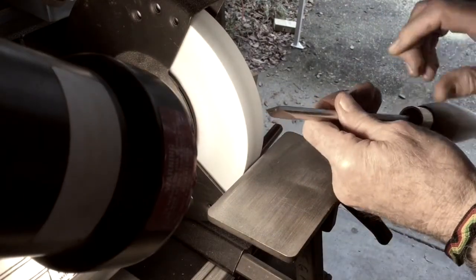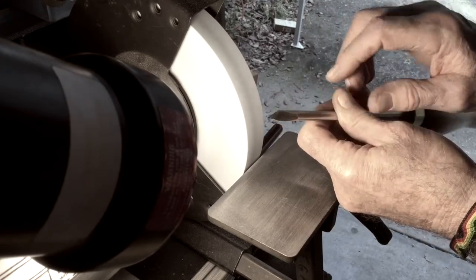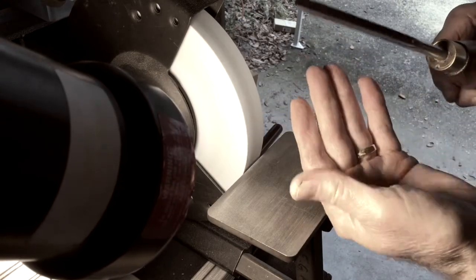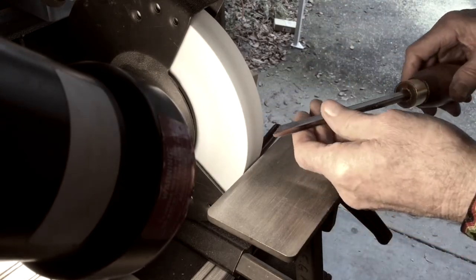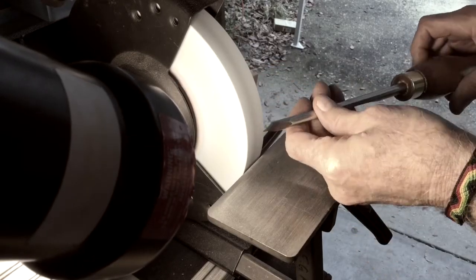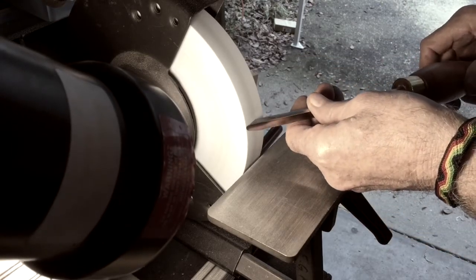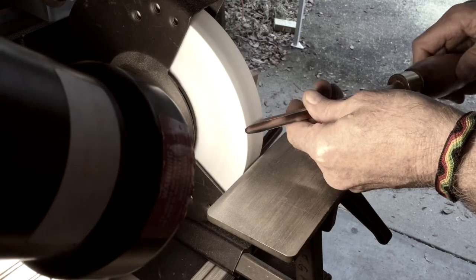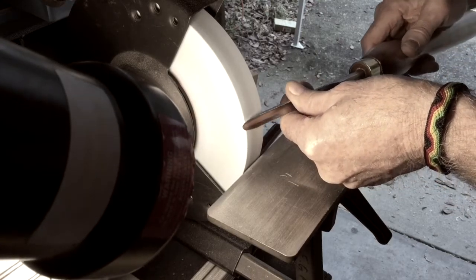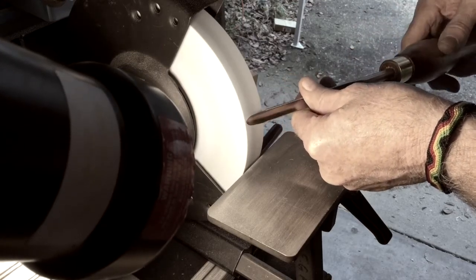To modify the gouge, I've got to grind this heel off right here and make that a convex surface. I get the grinder going again and I'm just going to support it with my left hand — whichever hand you prefer forward. Don't rest it on the tool rest; I want to rest it on my fingers here and make sure I don't engage my fingers into the wheel.